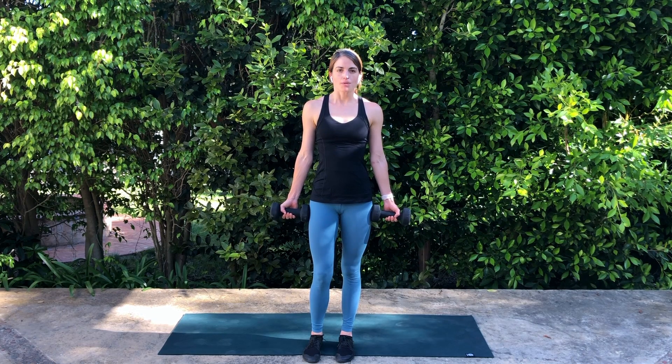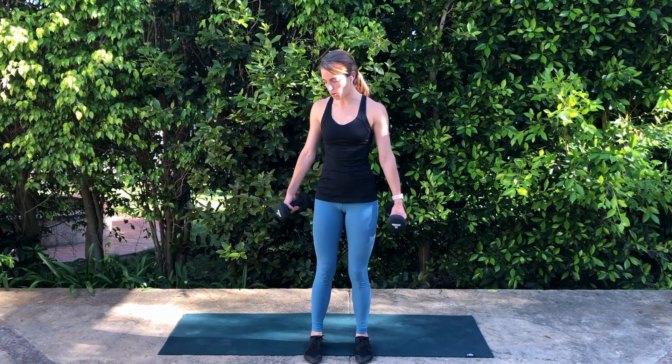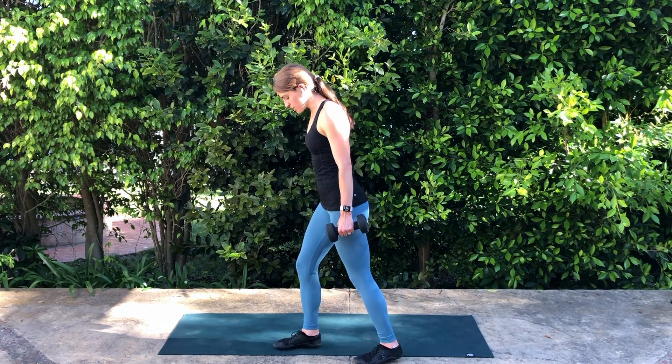Standing bicep curl. I'm going to show you a trick that I like to use with my feet as I'm placing them in position while doing my bicep curls. Often people set up with their feet parallel, about hip distance apart. I like to do a staggered stance — meaning one foot slightly in front of the other — for a few reasons.